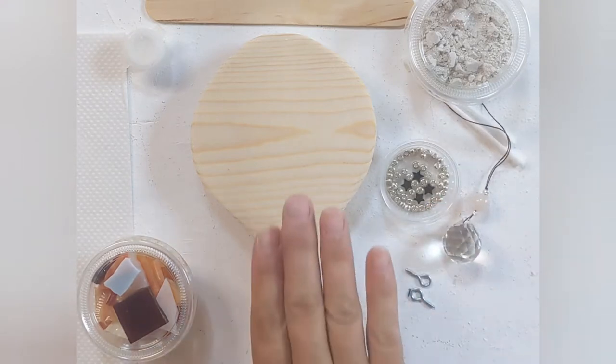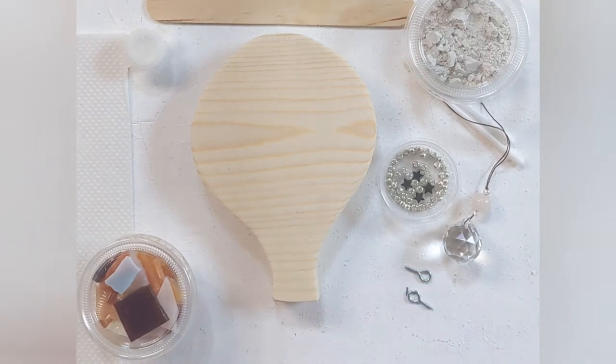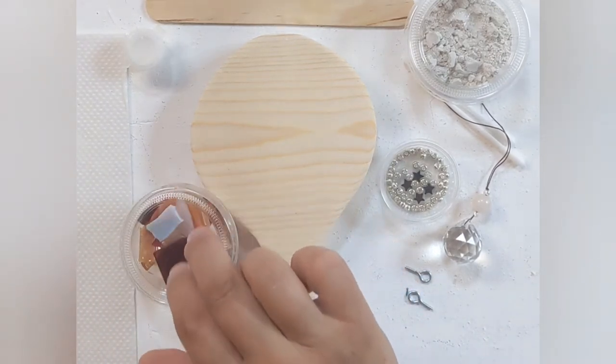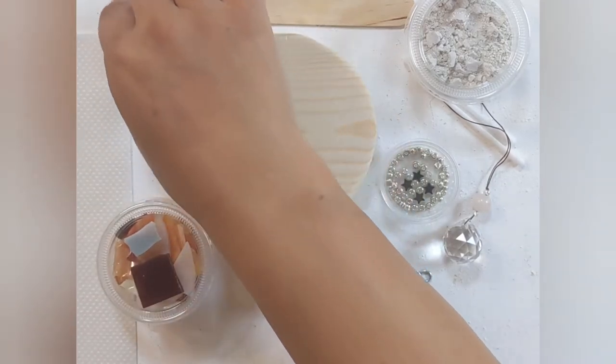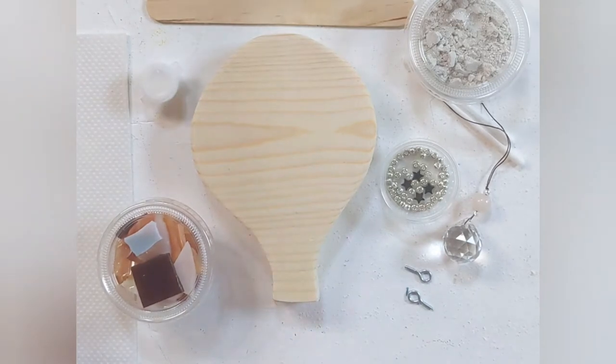If you want to just have this as a table decoration, you won't actually need either of these, but we've got them just in case. We're going to have our broken glass — this has all been hand cut — we have our glue that's going to glue everything together, and in a little while we will need the paper towels as well.